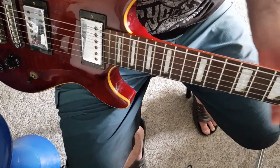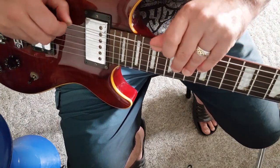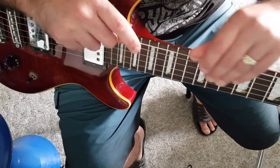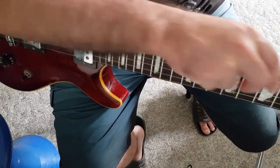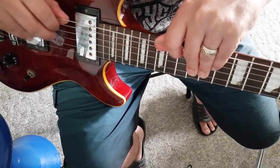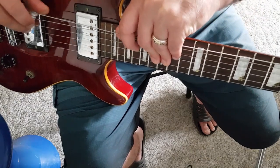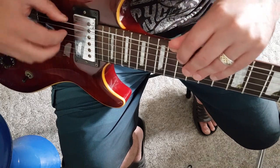Once I've tuned it to E-flat, I'm now going to pull upwards like this and go along the string all the way to the nut and back again. I'm supporting it with both thumbs, lifting it straight up — not going side to side. Now when I pluck this string again, you're going to hear it's going to be quite out of tune.